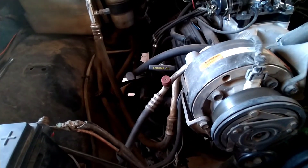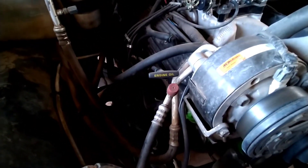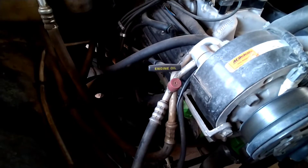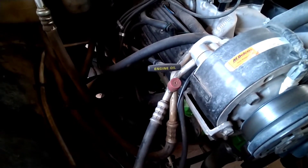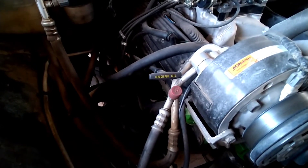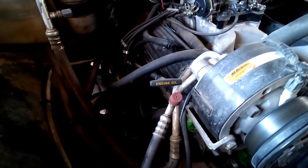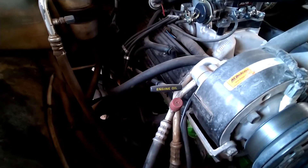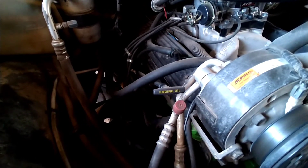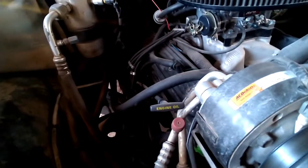It looks like I didn't gap these spark plugs — they look like they're about 44 thousandths. So we're going to pull all these out and gap them down to about 35, then fire this thing up and we may even go drive it. Closing this gap should help with throttle response for sure, could also help with overall performance and probably fuel mileage too — though when you're doing these kind of things you really don't care about fuel mileage.